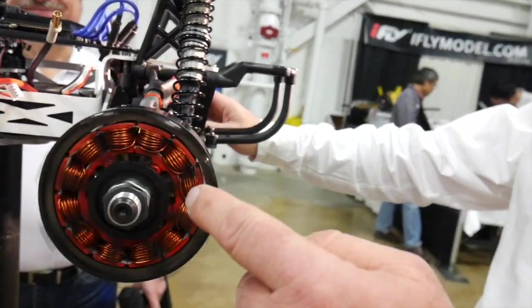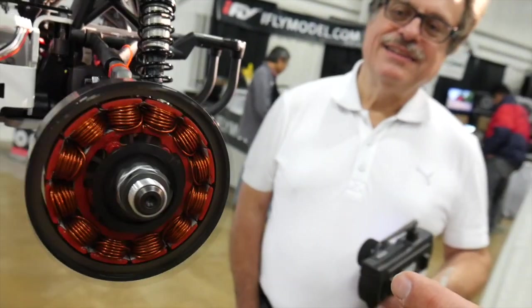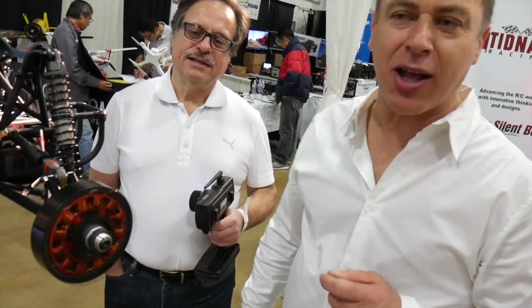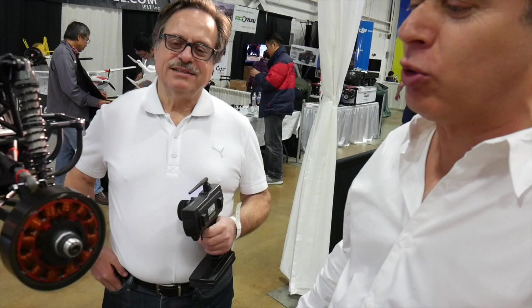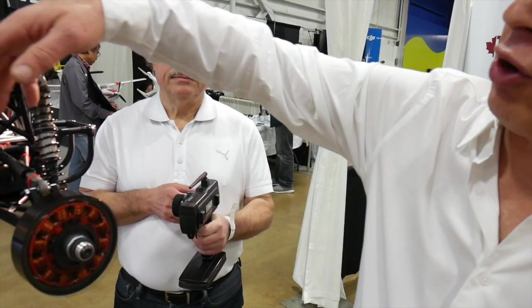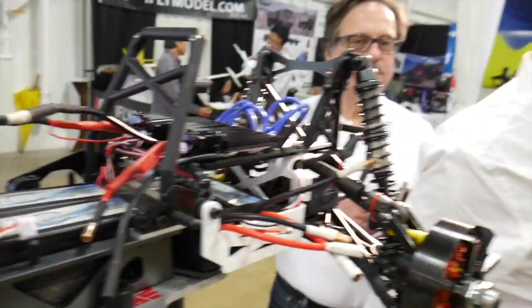This particular motor that you're seeing is going to run at 5400 RPM. That translates to a total of 200 kilometers an hour, which is about 120 miles an hour. The car is running on 6S right now.